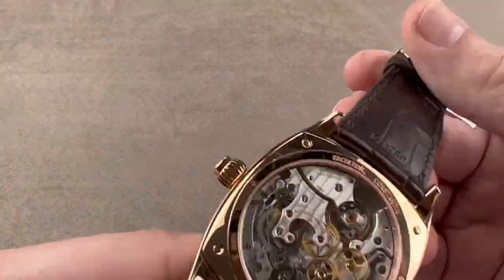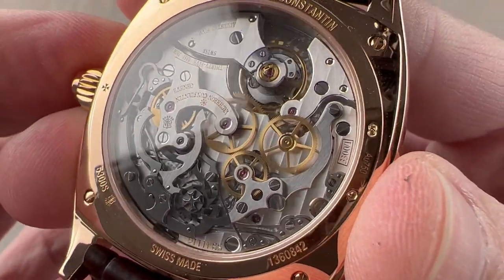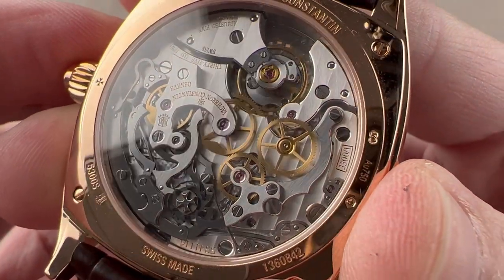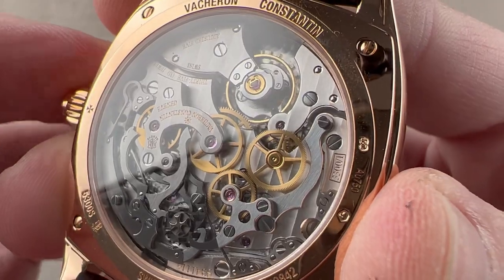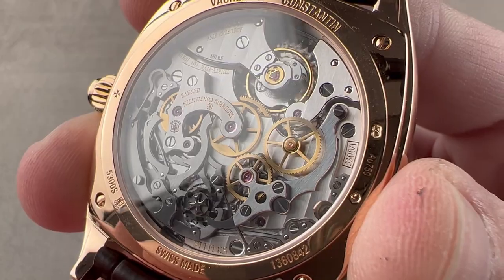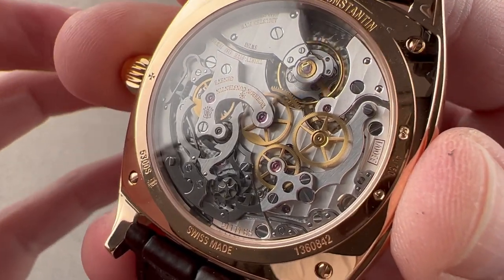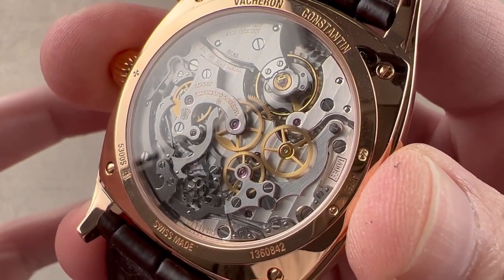Turning it over, the caliber is modern though inspired by the old LeMania 2310, which Vacheron still uses in some applications. This is the more modern, fully in-house caliber 3301 — large in size to suit the case back of this enormous dress watch. It is manual wind with a 65-hour power reserve. Modern features include a free-sprung regulator adjusted to five positions, the chronometer and high-horology standard. There's an overcoil hairspring, so in virtually any position the hairspring breathes concentrically. The beat rate is a relatively vintage 21,600 vibrations per hour, not 18,000 like a LeMania.